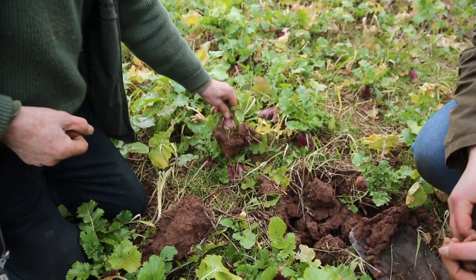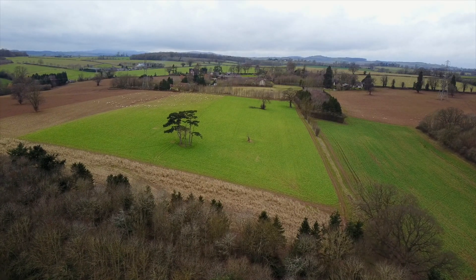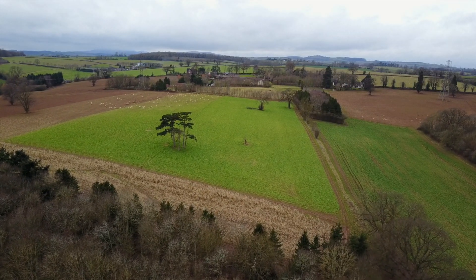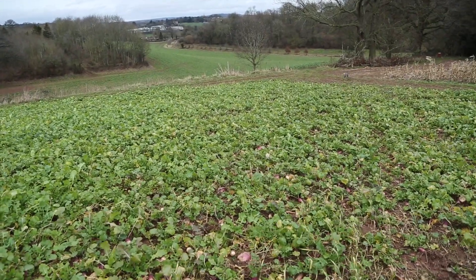But I'm quite pleased about the roots. This is February, so we don't expect to see much of anything growing, and yet there is a good bite here for the sheep to come onto — and they'll enjoy that and we'll pack them well onto it.